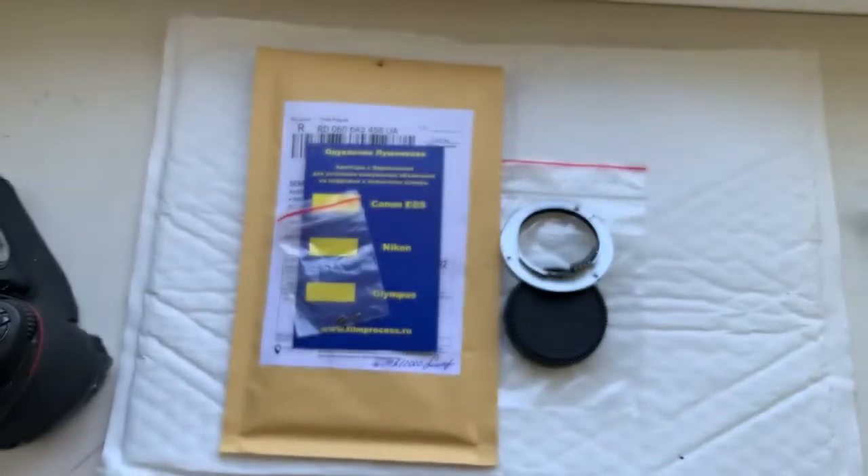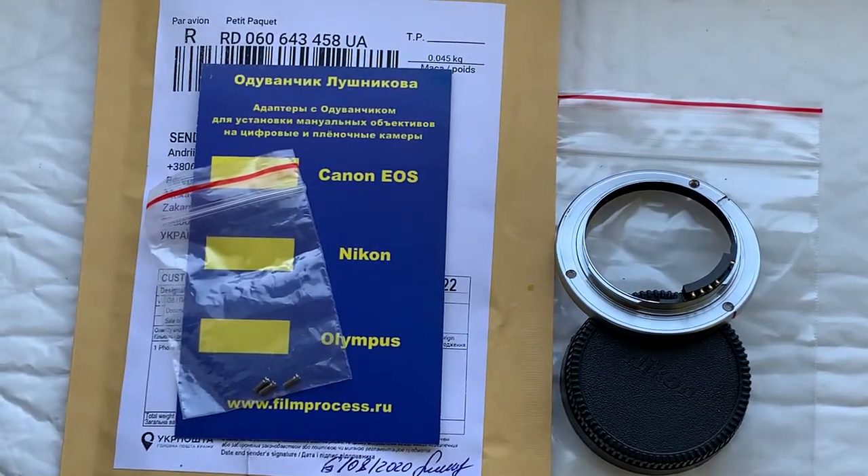Now I will package your adapter with chip and send it to you today. Thank you for your order and thank you for your attention.